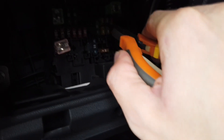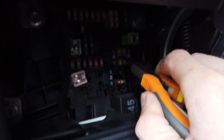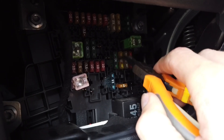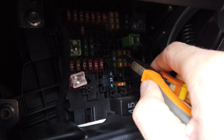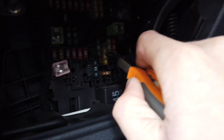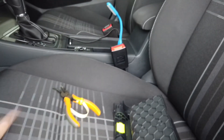So you can switch whether the cigarette lighter logic should be operated by the ignition — if you want it to be ignition hot — or if you want it to be always on. For example, if you want to leave your phone in the car so it charges up through the 12 volt outlet.